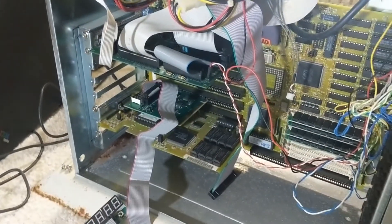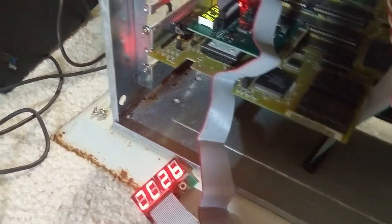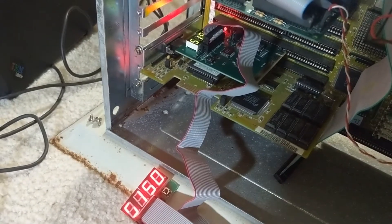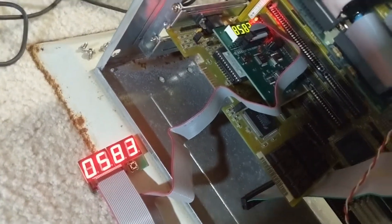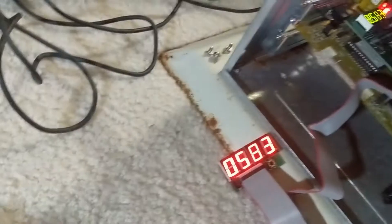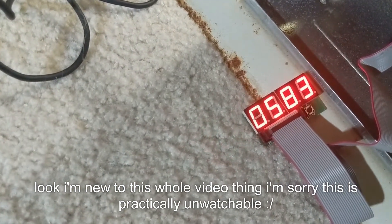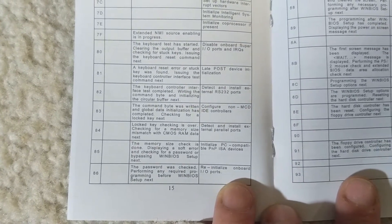Let's try it with the video card and the controller card repopulated. I'm not expecting there to be much difference this time either, but follow the directions I guess. The hard drives sure no longer sound like they're going to... 8583 is new. 85 is the memory size check is done. 83 is the command byte was written and it was checking for a locked key next. I had two beeps — what were those two beeps about?